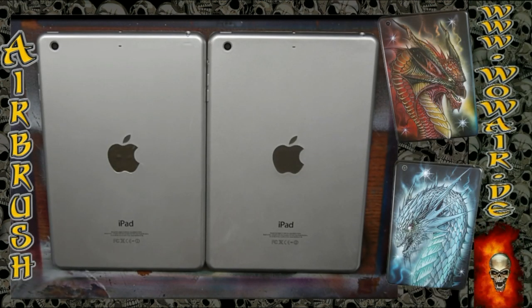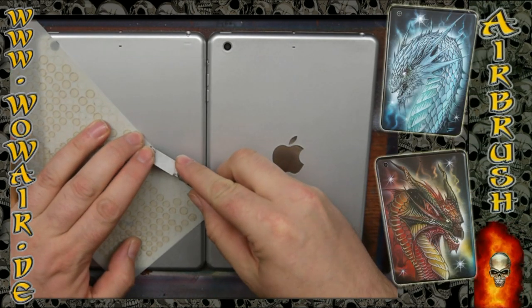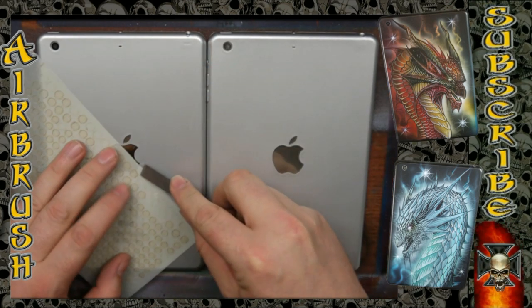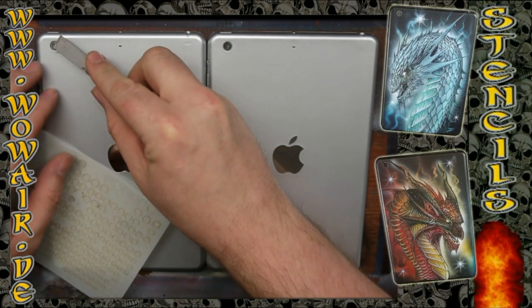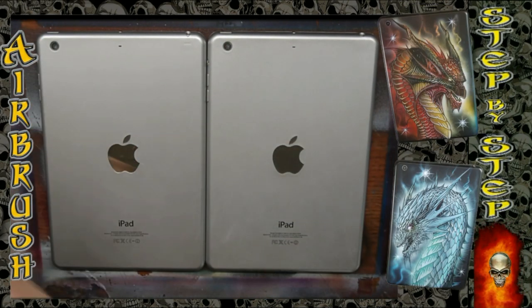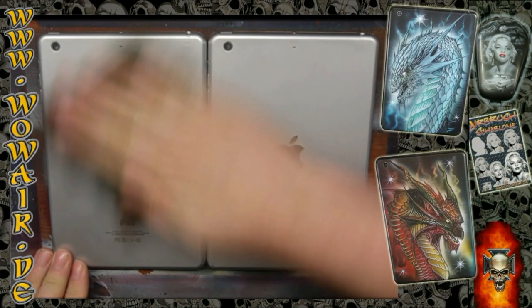Hi and welcome to the new video. Today I'm doing two dragons — fire and ice dragons — on some iPads. First I'm putting some stickers over the camera so that I can pull them off after I've painted it.